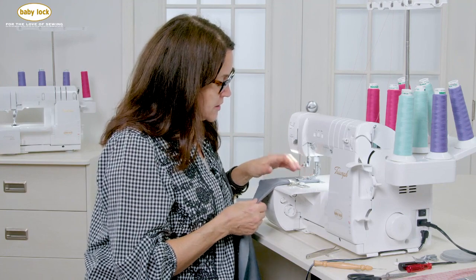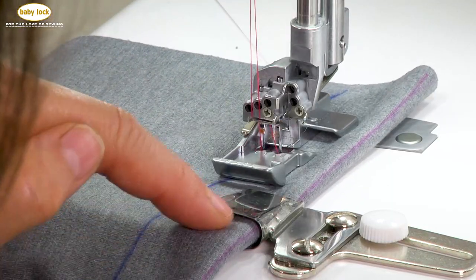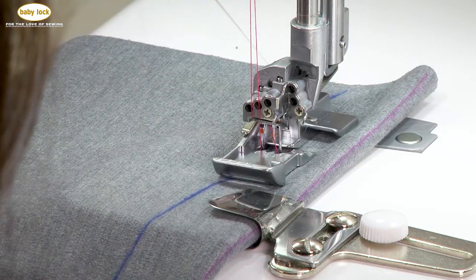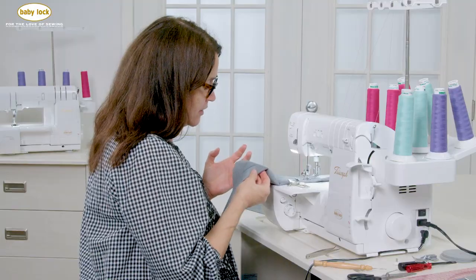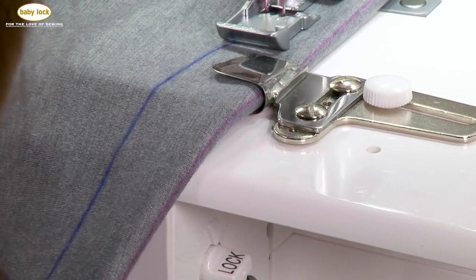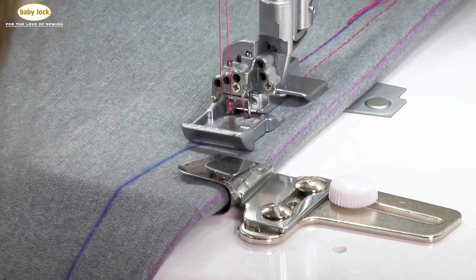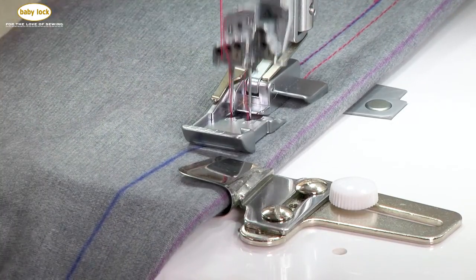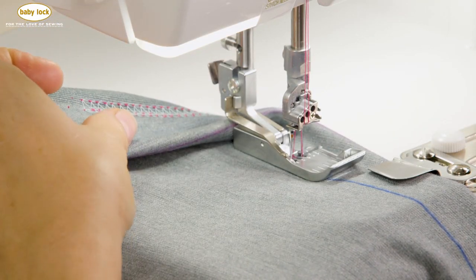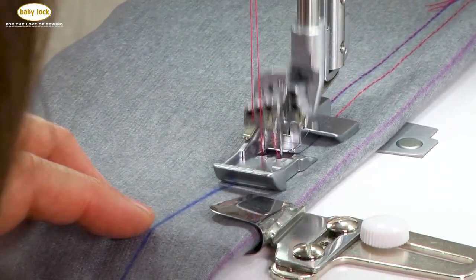Now I'm just going to start stitching. While stitching, I always make sure that marked line is right along that waterfall. I do hold the hem just a little bit as a precaution. At some point I take a peek at what's going on on the underside, and I'm pretty pleased with that — it looks good. Then I'll just keep stitching to the end.